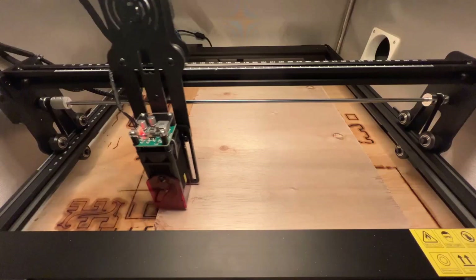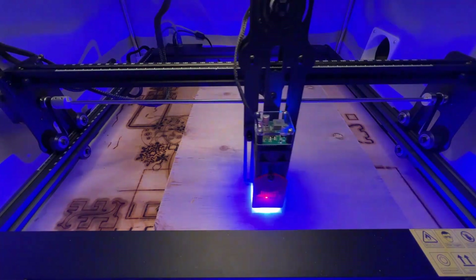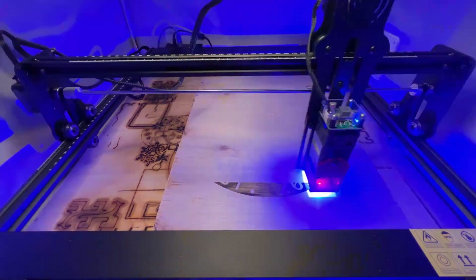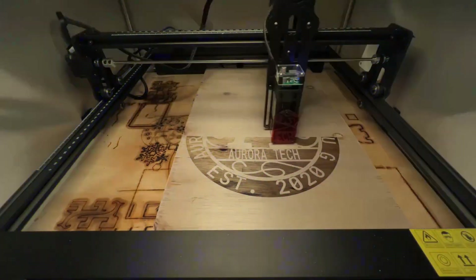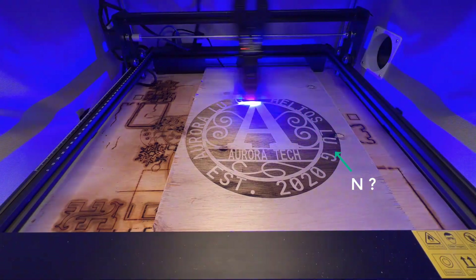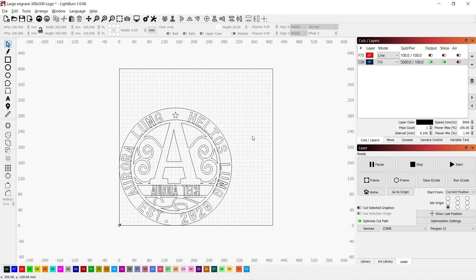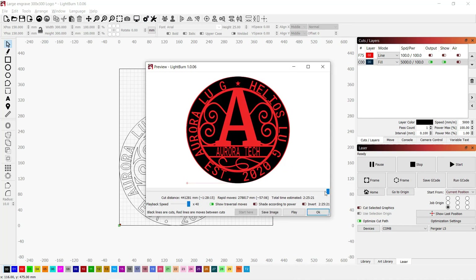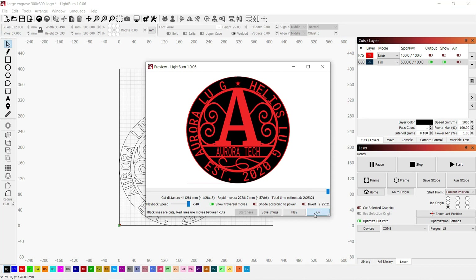However, there is a problem because the letter N has vanished, so our names are now Helios and Aurora Lu G. Despite the letter N being missing, this logo is actually pretty nice. I tried to find out why this happened, and it seems it was always missing even when I was doing a preview. Let's try to duplicate the letter N a few times, do the preview again — and it still does not show any letter N. That is really strange.